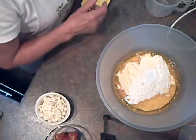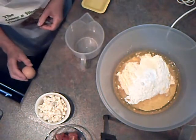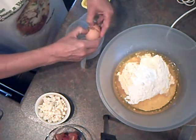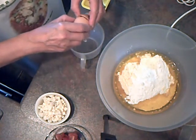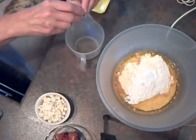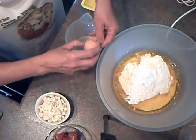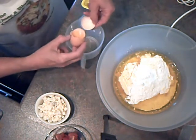All we need now is one egg yolk. I'm going to separate the yolk from the white, so we'll let the white run into the jug, keeping the yolk inside. Keep transferring it like that — it will let all the white pass through.